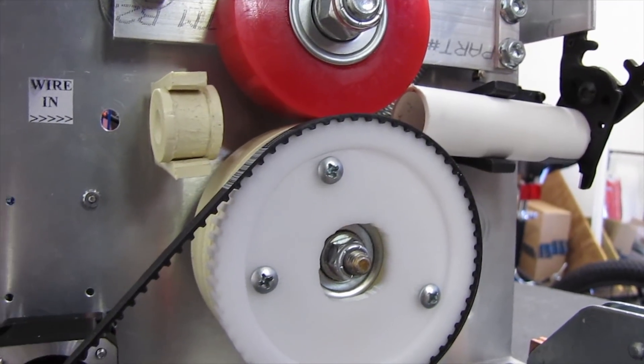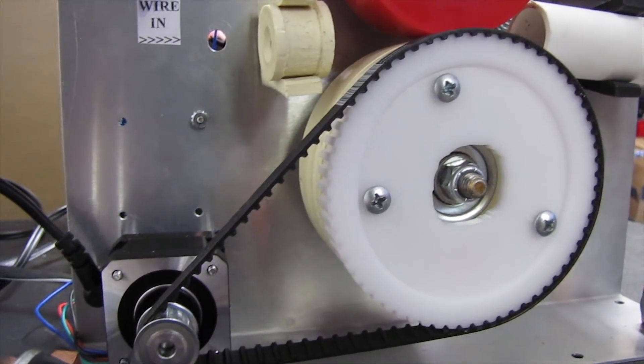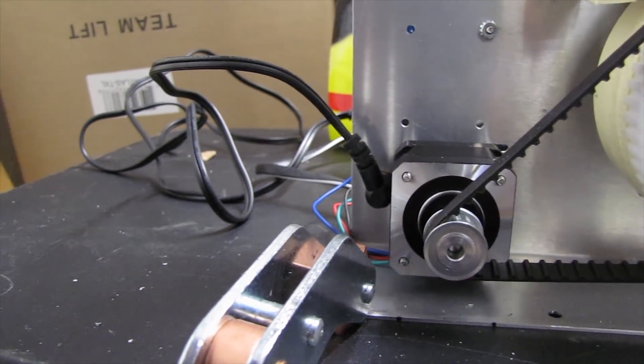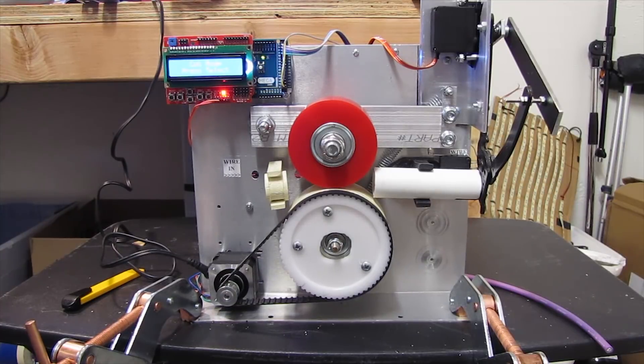It's an Arduino-based automatic cable measuring and cutting machine — something like that. Basically, it's something I bought off of eBay.